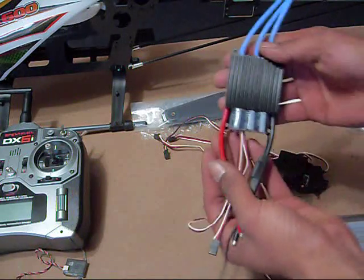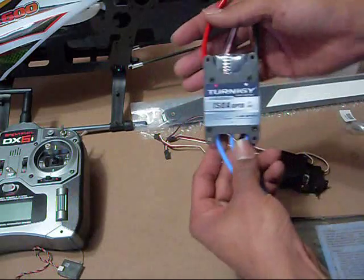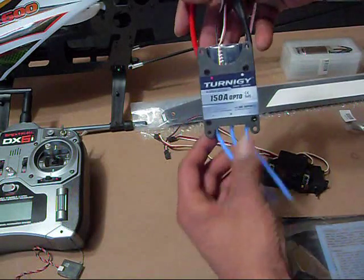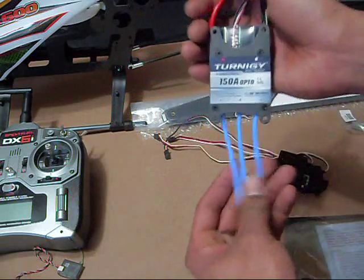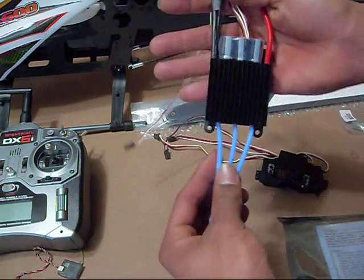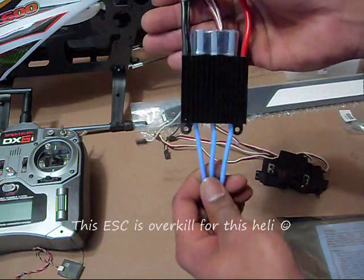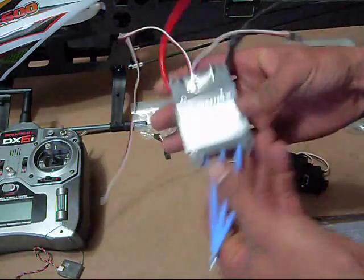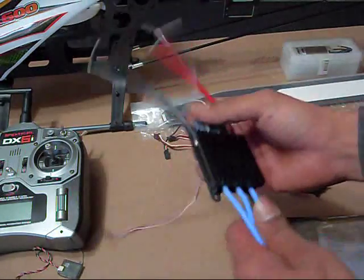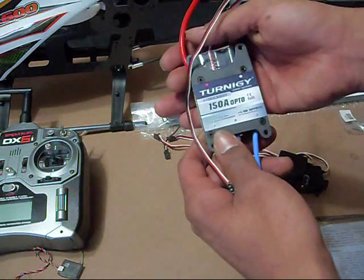Next, the ESC — the electronic speed controller. This is a Turnigy 150 amp brushless speed controller. This does not contain a BEC, so you will have to buy a separate BEC. This thing was a great price, that's why I bought it. It is huge — very, very big. But at least I'll never have to worry about overloading it. This is limited to six-cell batteries, so just be aware of that.